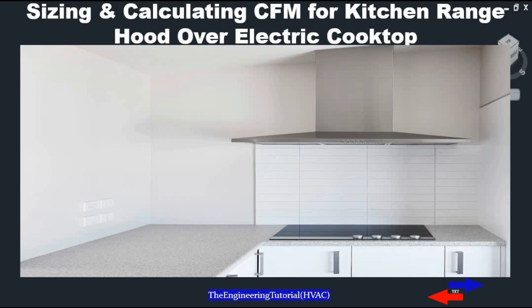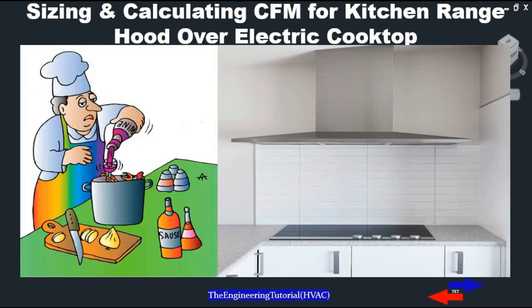In addition to the type of cooktop, the CFM of your range hood will depend on your cooking style and cooking environment — how often do you cook, what types of foods do you cook, how big is your cooking space? For example, if you cook most of your food at high heat or cook in a small room, a higher CFM is going to be required.